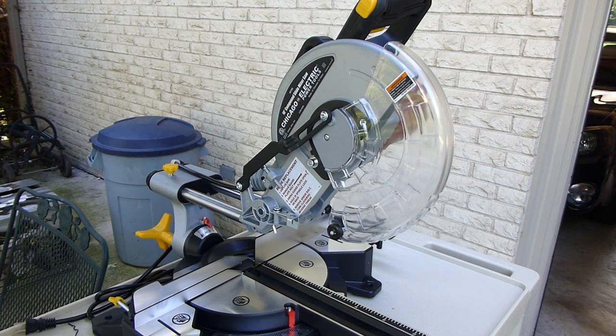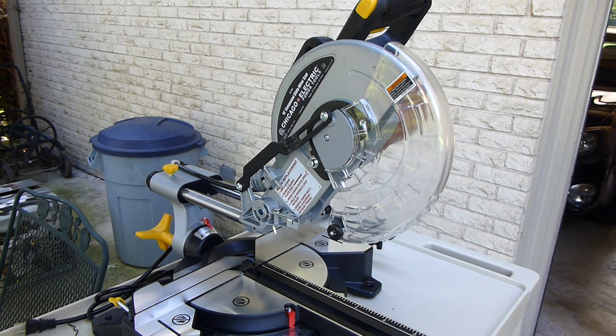In this video I'm going to show you how to put the blade on your new Harbor Freight Chicago Electric compound sliding miter saw. Just bought this today and it doesn't come with a blade, so you've got to put the blade on.